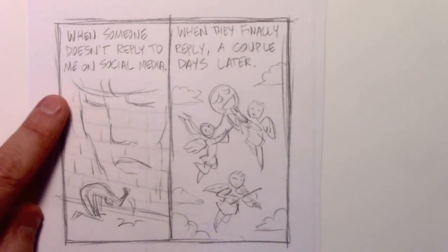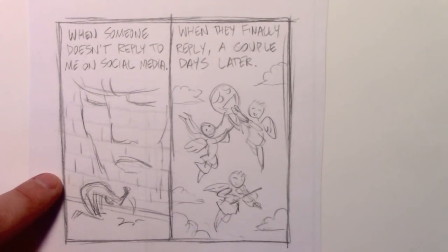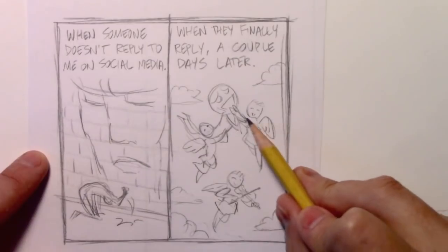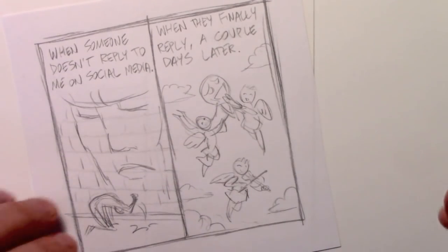The cartoon says: when someone doesn't reply to me on social media — and I show myself pounding the ground as this sort of brick wall face is disapproving of me. And then in the other panel, when they finally reply a couple of days later, I'm going to draw these sort of cherub angels lifting me up above the clouds. The whole thing is making fun of myself and my own exaggerated interpretations of what it means when someone does or does not reply to you on the internet. I'm going to begin by getting the lettering out of the way in time-lapse, then come back and work on the cartoon itself in real time.